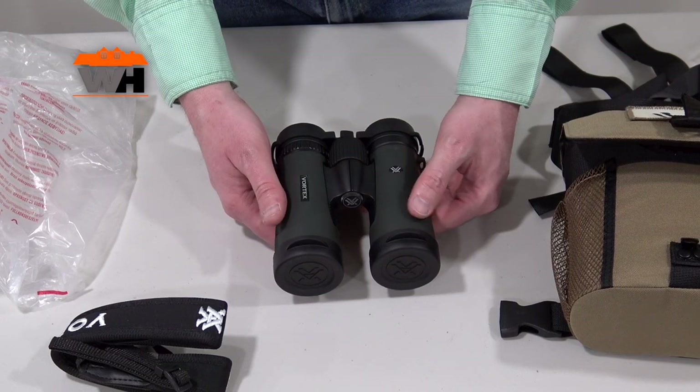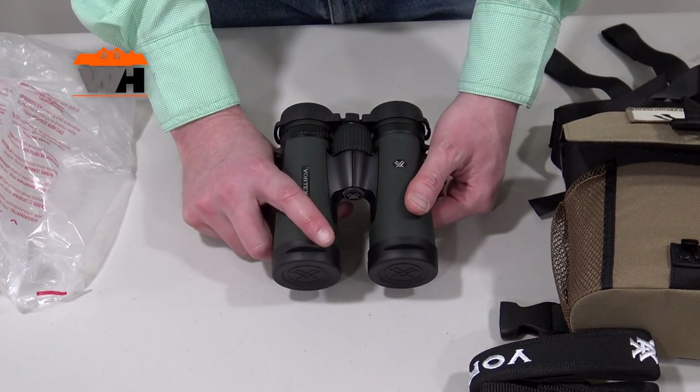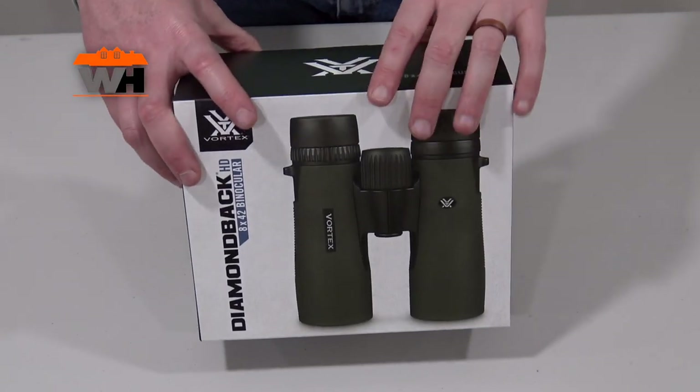For the price point, I don't think you can go wrong. The lifetime warranty and the customer service that Vortex has and is known for has given me in the past — it's hard to beat. So, the Diamondback HD 8x42 binocular by Vortex.